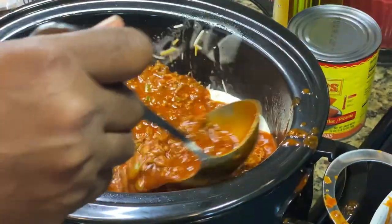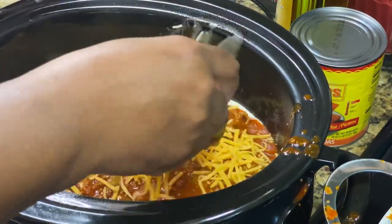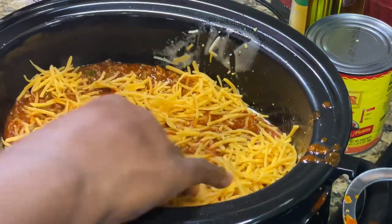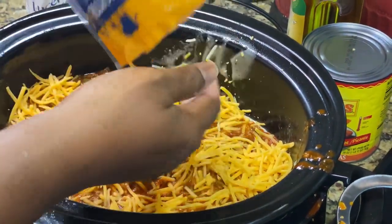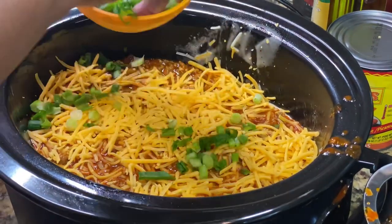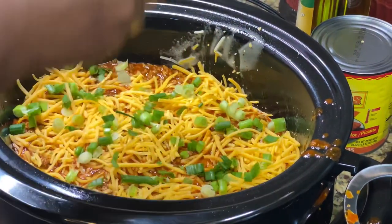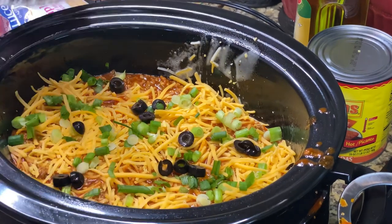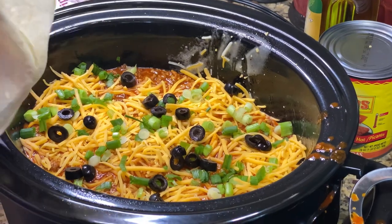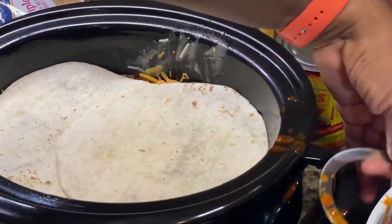I'm going to put another scoop and put the sharp cheddar cheese on this layer. You can do it however you like — whatever your favorite cheeses are, I suggest you use those. A little green onion, a little black olive. Then do another layer and just keep going all the way to the top or until you run out of ingredients.